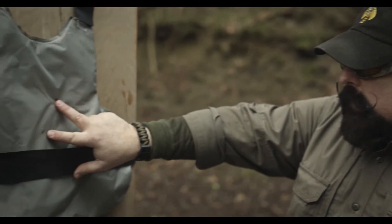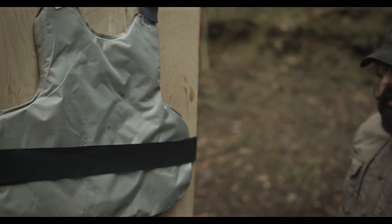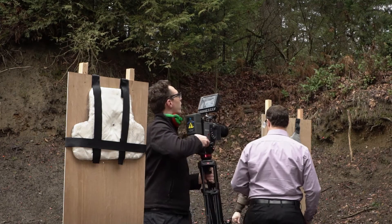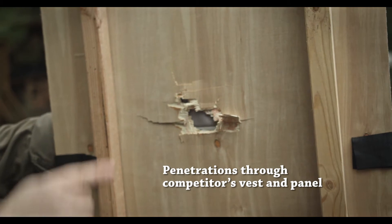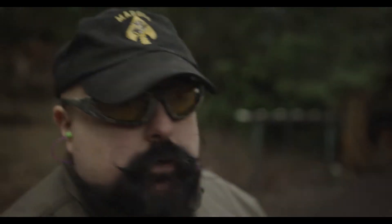Both rounds perforated this vest, so this vest is a fail. If you come around to the back, you can see what really happened. This is what both rounds penetrated through the back of the board. You'll notice with the mid-gel vest, the round did not penetrate the vest or penetrate through the board.